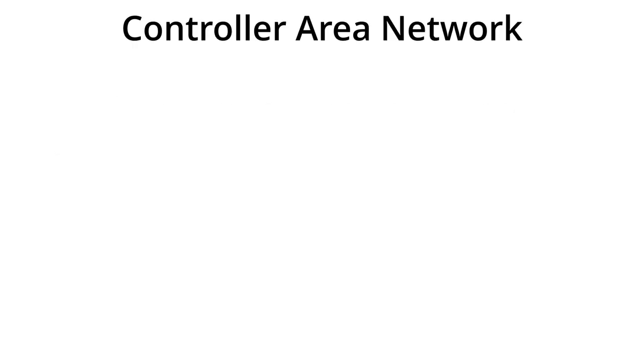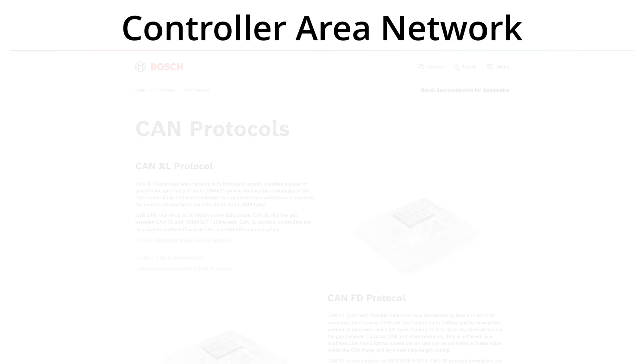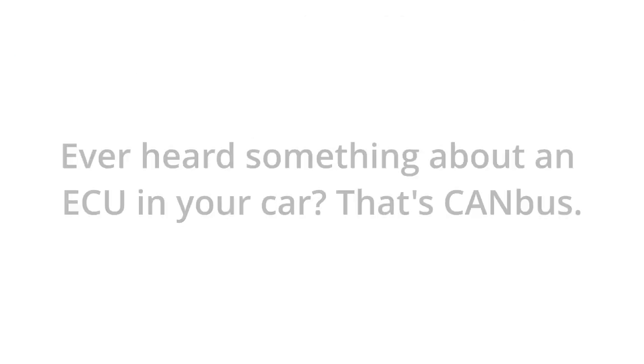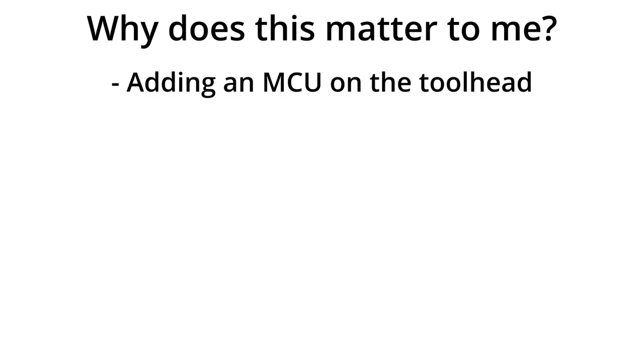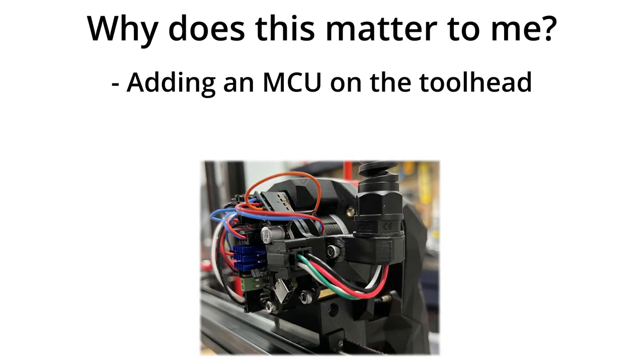CAN stands for Controller Area Network and was developed by Bosch Electronics for use in vehicles. Its main purposes are to eliminate wiring and create electronic subsystems that can talk to each other. So what does this mean for your printer? Klipper supports multiple controller boards, and a CAN toolhead board is a controller board that's small enough to mount on your printer's tool head.